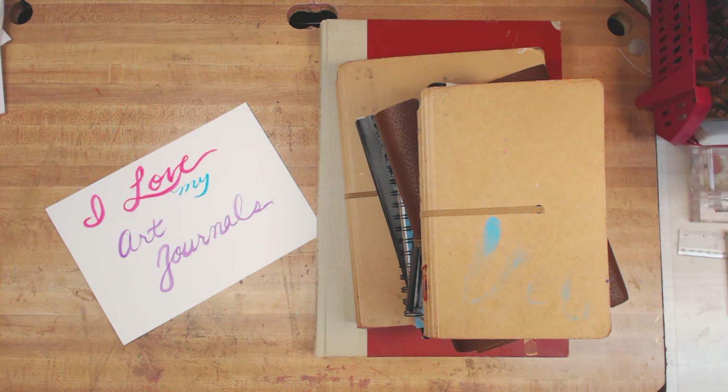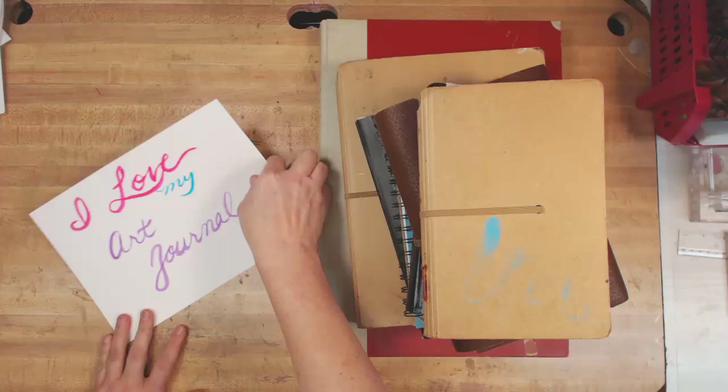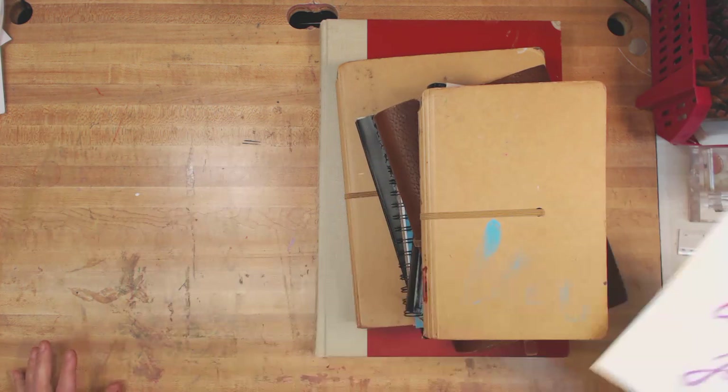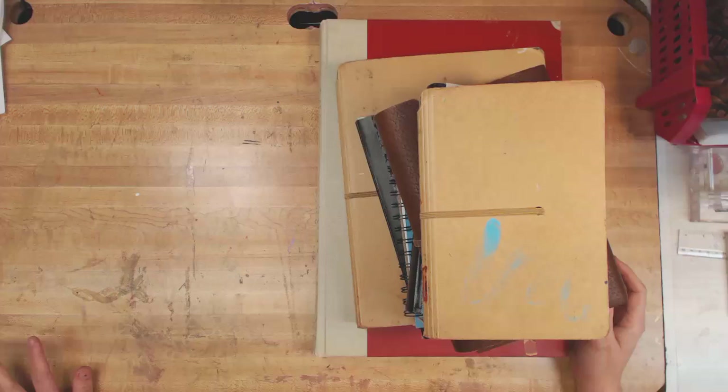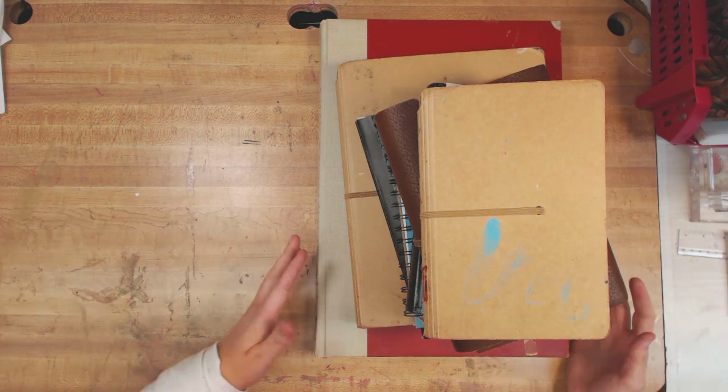Hi guys, it's Heather here at the Craft Shack. I'm not going to do anything fast-forward, speed-through, or anything today. I don't even really have a project for you. Instead, today I have a walkthrough of my art journals. A lot of people have said they'd really like to see what's in each of my books and what type of books I've used. So hopefully you enjoy this — it's Craft It Not So Live.